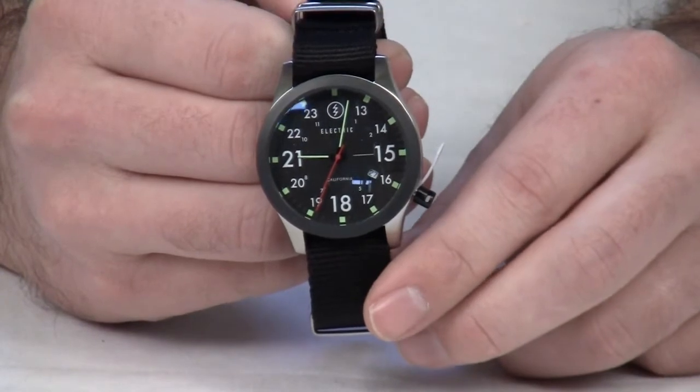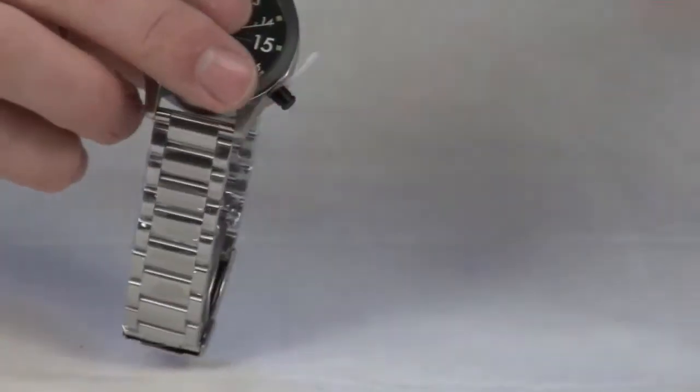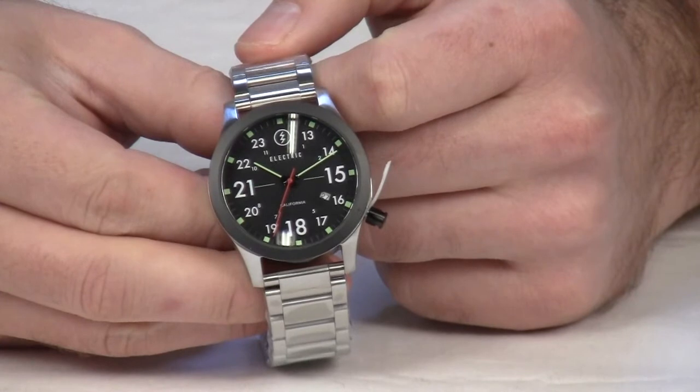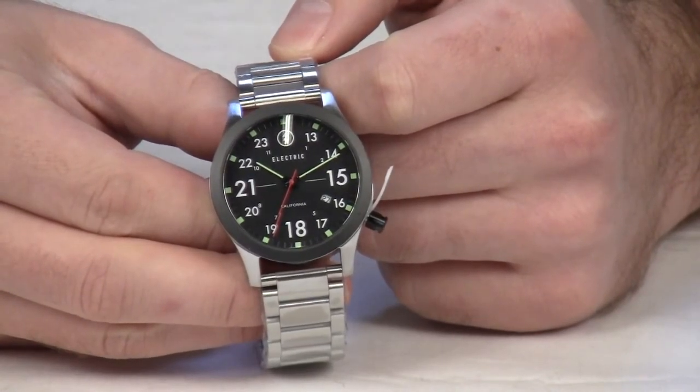This band is the polyester band. There's also a version with the stainless steel band, so you can get either one. Both come with stainless steel hardware and have been tested to 200 meters.